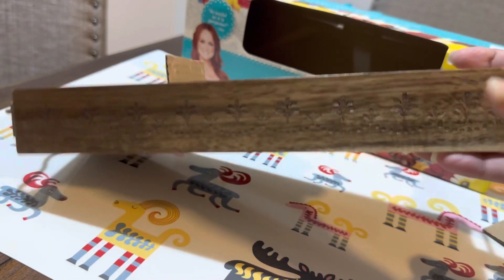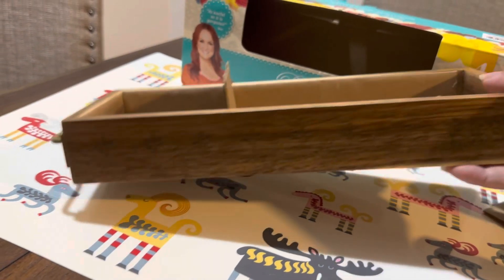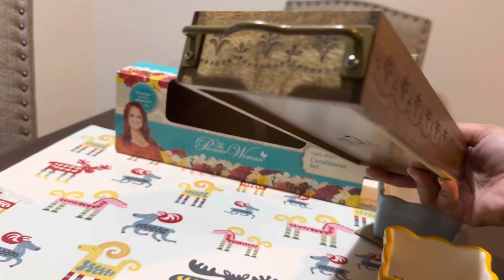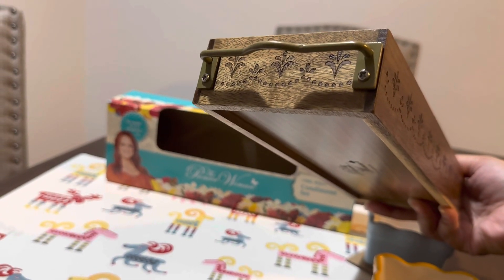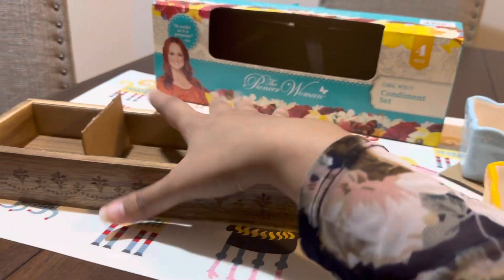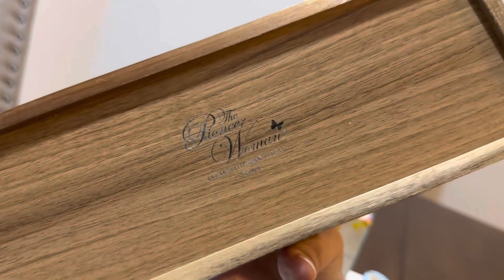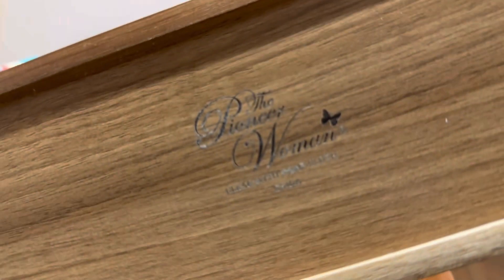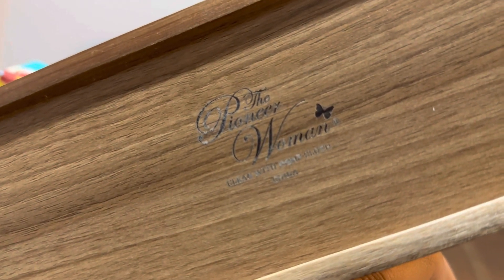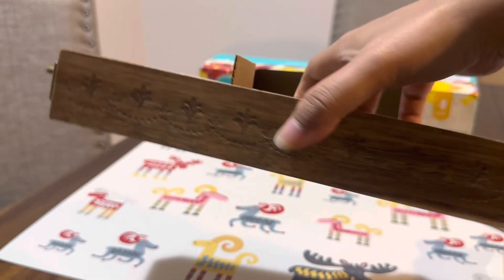They engraved the design on this wood. It's so beautiful — simple but very beautiful, it looks vintage. I love this set, and since it was on sale I'm so happy. At the bottom it says to clean with damp cloth, and at the side it has all this engraving.